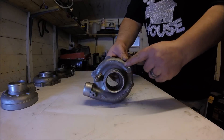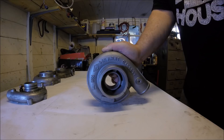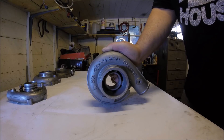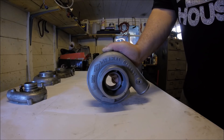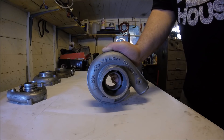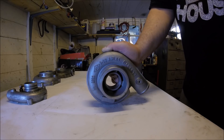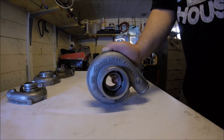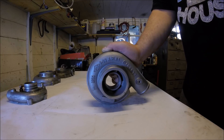Next up, compressor housing AR numbers — you almost solely see these on Garrett or Garrett-based turbos, and they're often quoted in for-sale adverts. But let me tell you, they mean nothing. In theory a larger AR compressor housing is beneficial to performance for any given compressor wheel size, but aside from very few rare exceptions there's no larger housing available for your turbo, so it's totally irrelevant. You won't see compressor housing AR numbers on Holset or almost any other brand purely because they fit the correct size compressor housing that's big enough to do the job. So just ignore it.